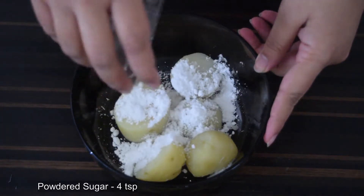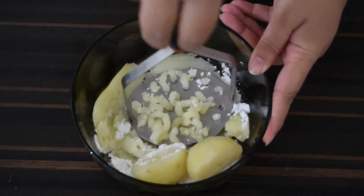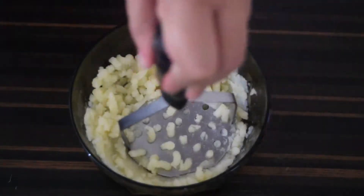To this, add 4 teaspoons of powdered sugar. Smash well until combined uniformly and without any lumps.